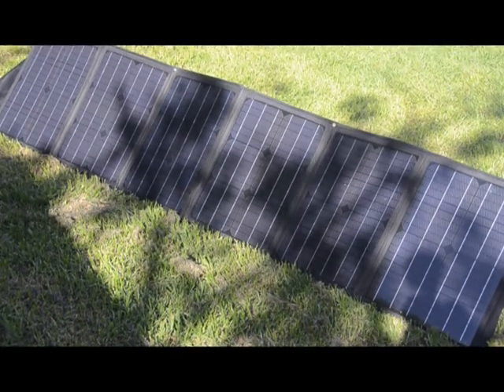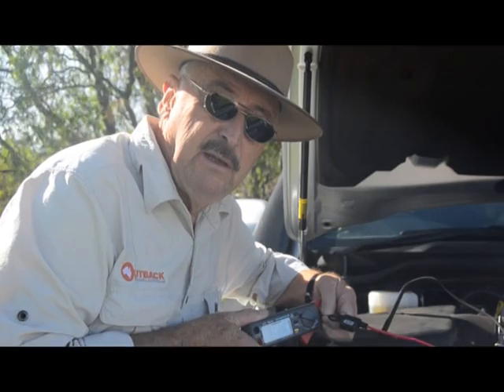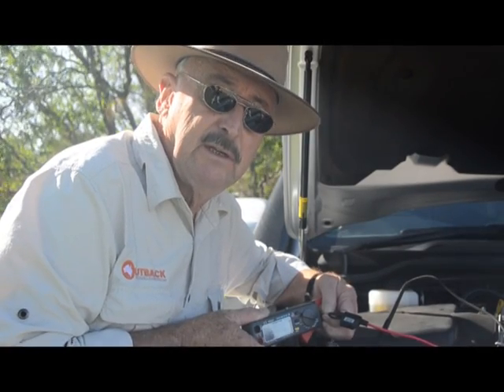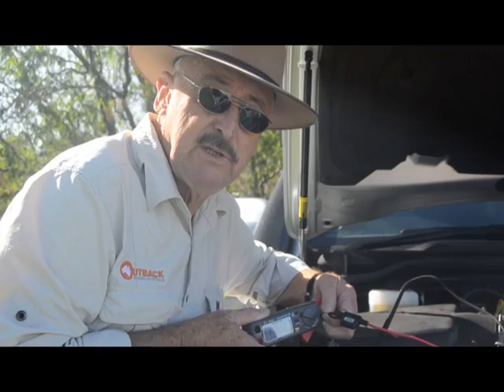Now we'll try it in some dappled light. In dappled light with about 50% cover, it's giving 2.6 amps, which isn't bad.